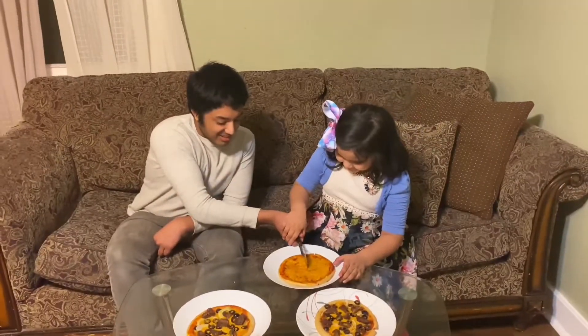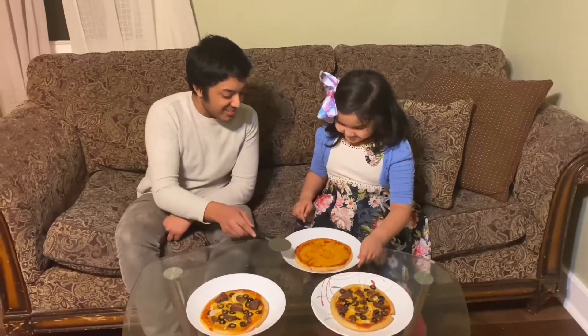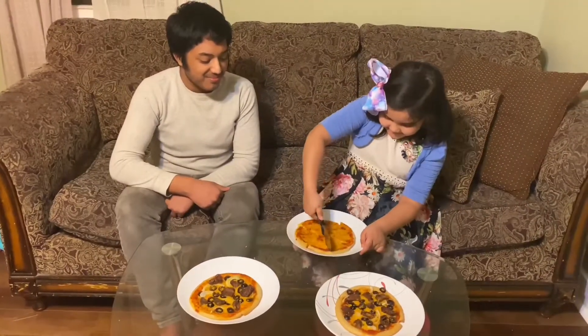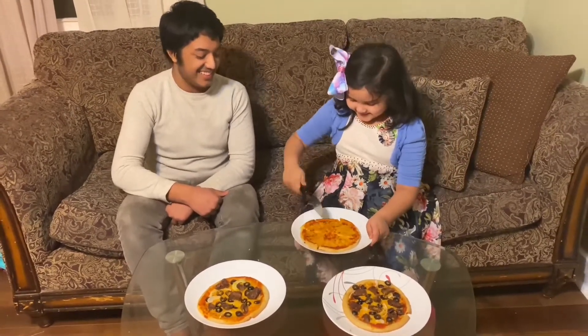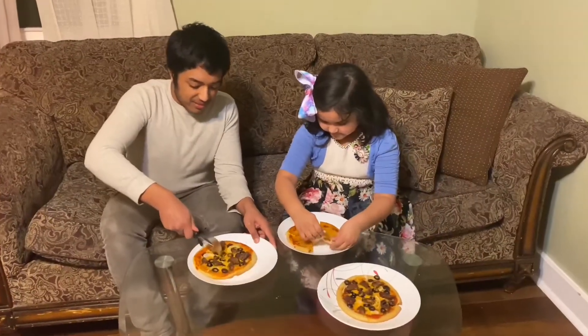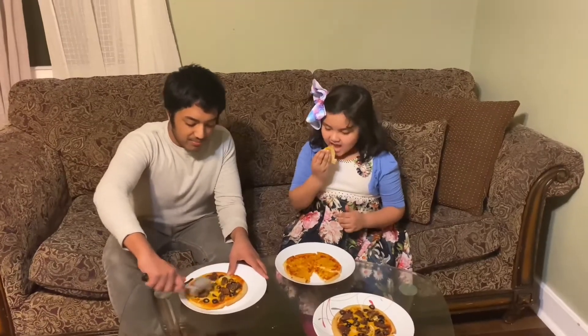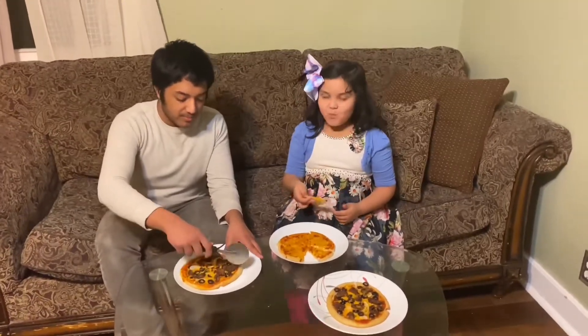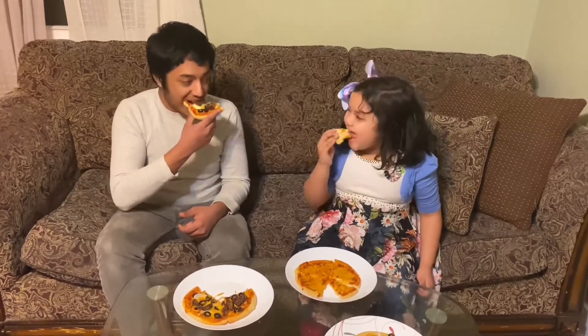Wow, yeah, there you go. Get it. Good job. Pizza. Yummy. Yummy pizza. Yeah, you like this, Sam? Yeah. You like it? Mm-hmm.